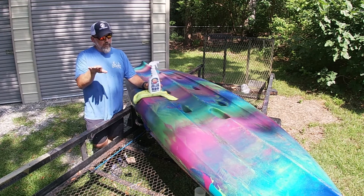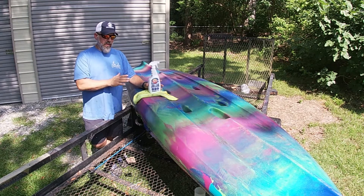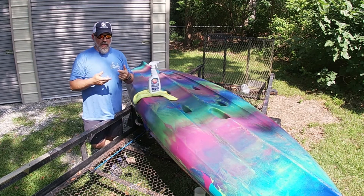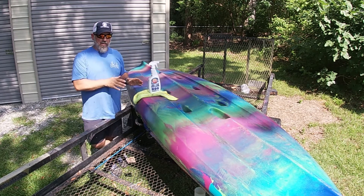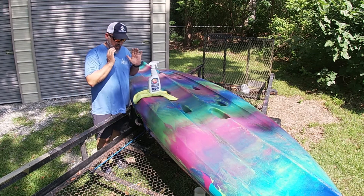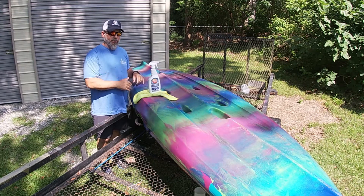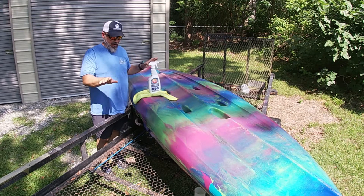Now, my bride's stuff — dude, that is totally different. This is her baby. She calls it cotton candy chaos; I call it unicorn fart. But this is her custom Liska, and it was the last custom that we bought from Jackson. It was painstakingly put together by their design team to make sure she got the boat that she wanted. And she loves this boat.